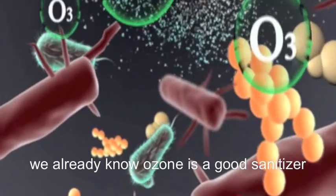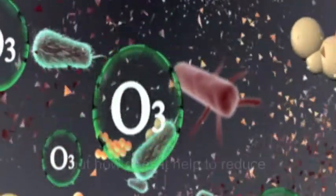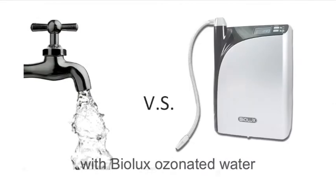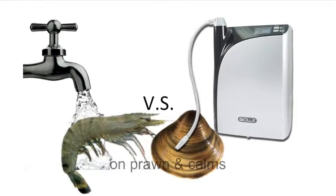We already know ozone is a good sanitizer. But how does it help to reduce pathogen amount on food preparation? Now let's compare tap water with Biolux ozonated water on prawn and clams.